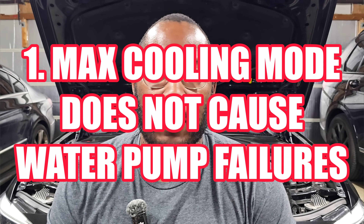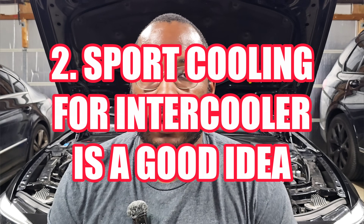All right guys, we are back in my garage for another video, and today we are going to be talking about max cooling mode again. I try not to do these follow-up videos too often, but I saw a lot of comments from people saying things like max cooling mode makes your water pump fail faster. Around my video where I shared I was tuning the X7 and having heating issues, people saw the checkbox for sport cooling for the intercooler and asked why I was turning it on. So I want to really clarify the details on those two things.